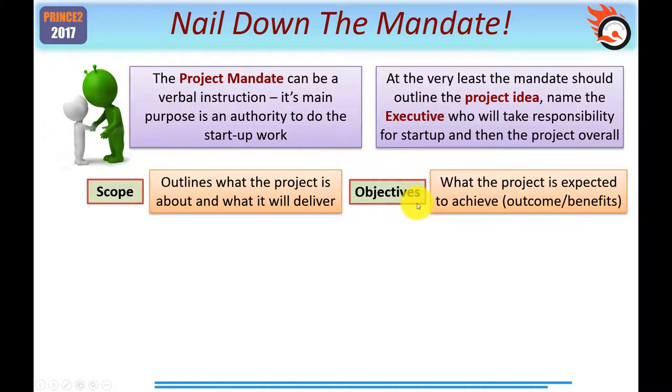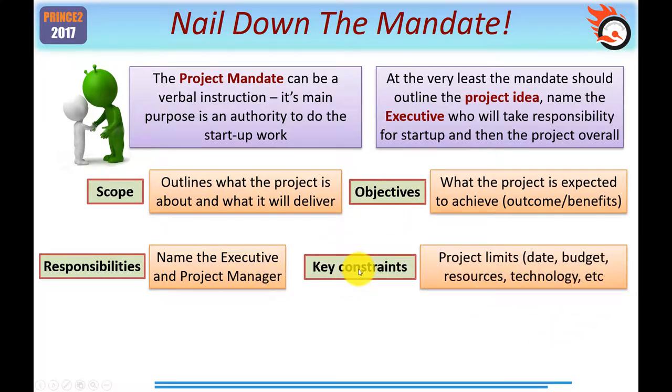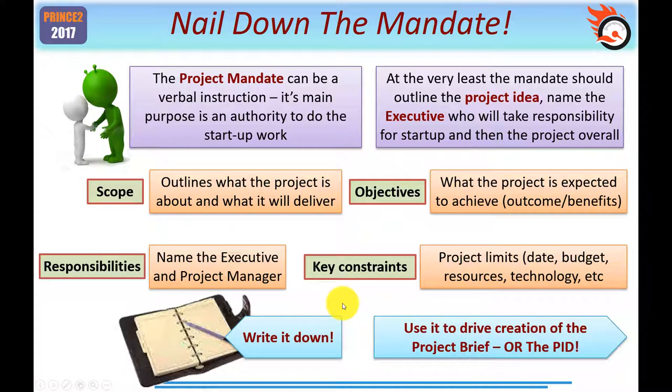The objectives — all projects need them — are what the project is expected to achieve in terms of outcome and benefits. We're not talking about the end product, merely what the potential of that end product is, or the outcome, and what benefits it's expected to achieve. Responsibilities at a minimum include the name of the executive and the project manager, and key constraints. All projects have some sort of limits — particularly simple projects: the date, perhaps the end date, the budget, the cost, what resources you can or can't use, whether you've got to follow some technology, process, or other metric. Particularly for simple projects, it's important to write all this down — this type of information could be gathered sitting at your boss's desk or by a coffee machine.